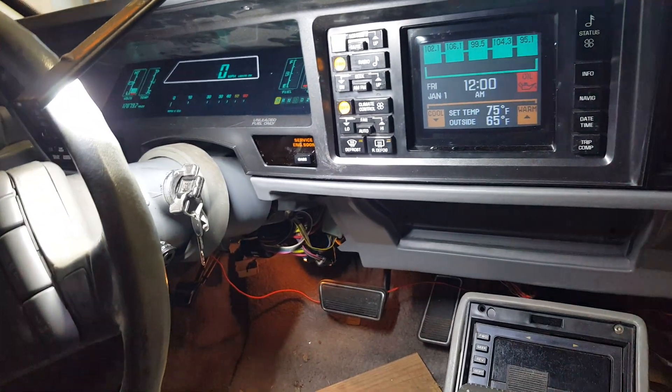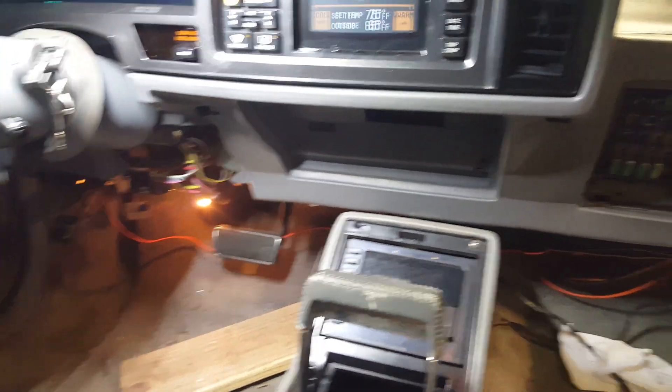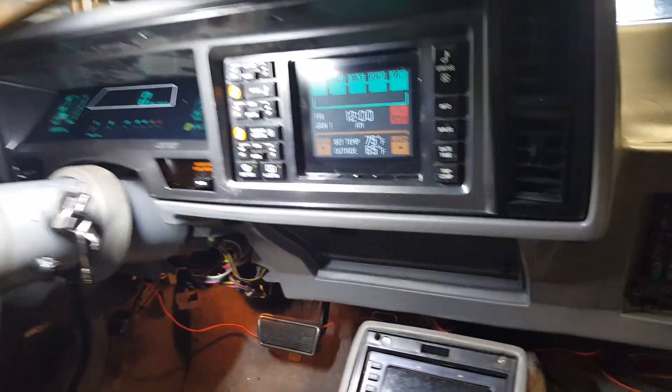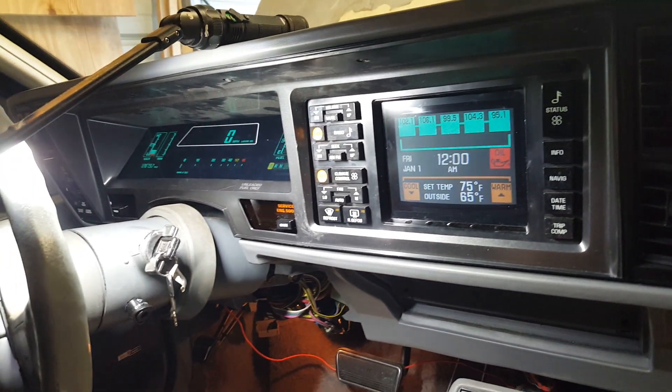Anyhow, I'm a happy camper right now. Still waiting on the frickin' fuel tank, so that won't be done until this coming Wednesday. Right now, everything seems to be working so far.